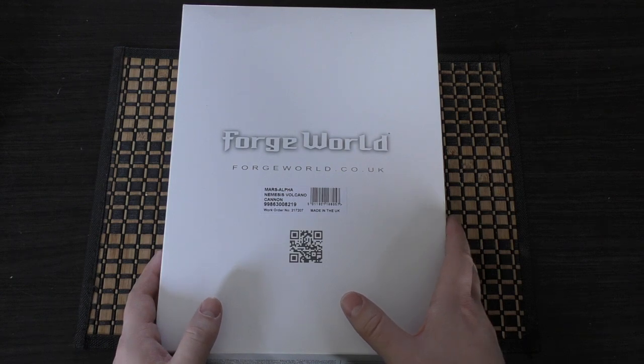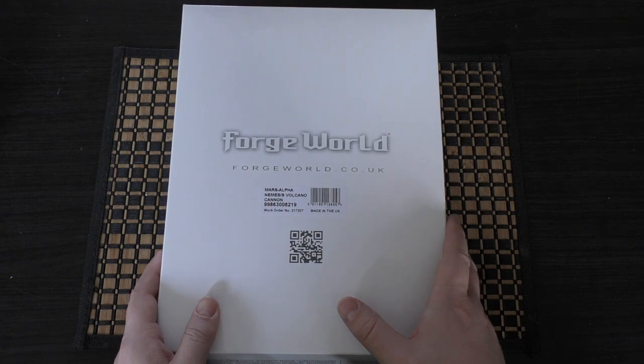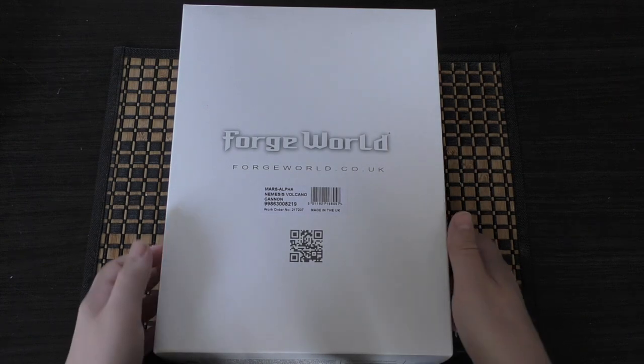The build is quite nice. If you asked me what would I rather build — a Warhound, Reaver, or a Warlord Nemesis — I'd pick either the Warlord or Nemesis. They're much better kits; they go together better and the instructions are just fantastic. Whereas the Reaver and Warhound are really showing their age. The Warhound is almost 20 years old and the Reaver is almost 15 years old now.